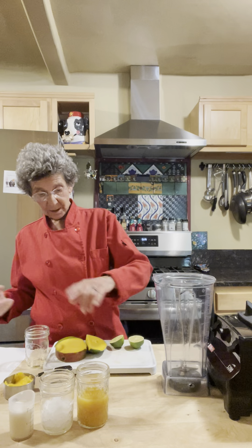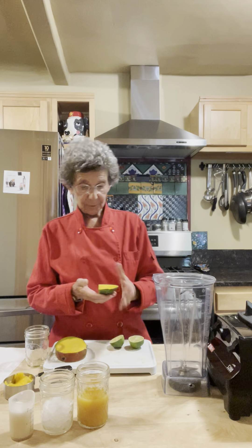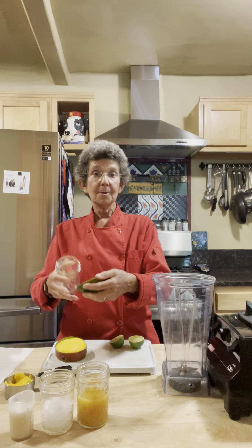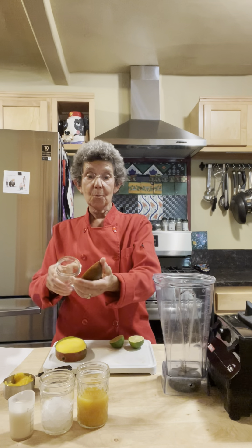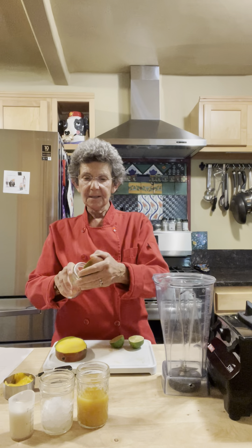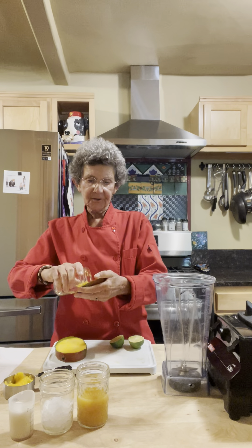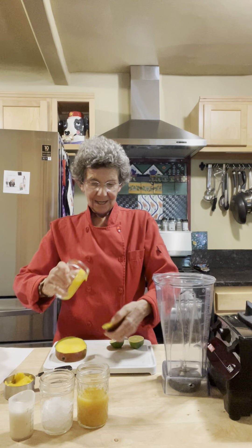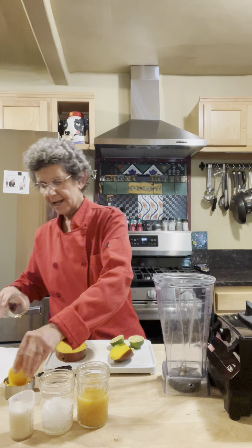We want a half cup of mango, and I've already kind of prepared a little bit of it. I've showed you my mango hack before — you take a glass and put it underneath between the skin and the flesh, and it comes off pretty darn easily. And there we have it — that's the last part of my half cup of mango.